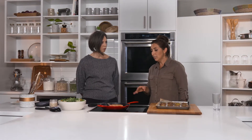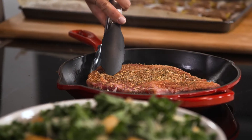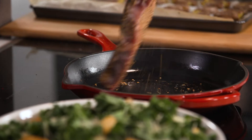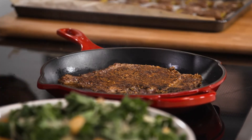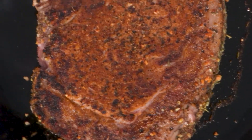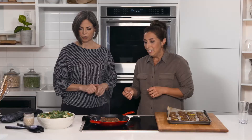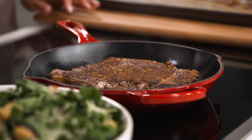For the steak, searing for about two to three minutes is a good start. I like medium rare — two to three minutes on each side is perfect. This is a thicker piece of meat, so keep that in mind, but you can flip it at this point and get that nice sear. Another couple of minutes per side and that's it — it's a very simple and quick dinner.